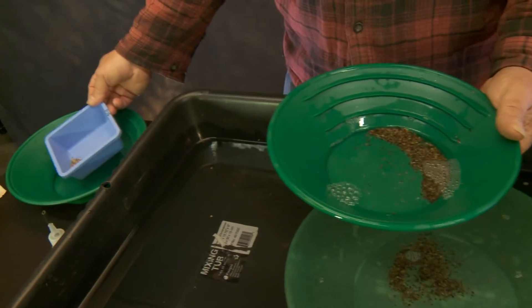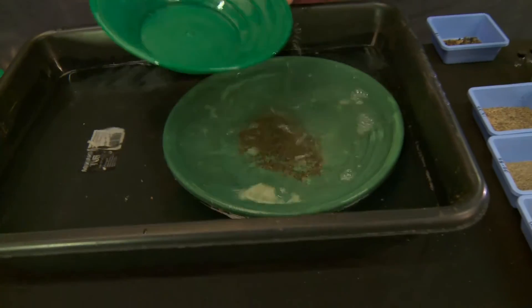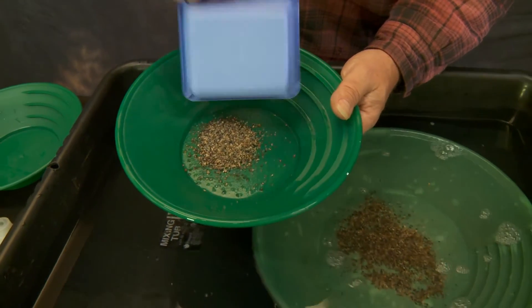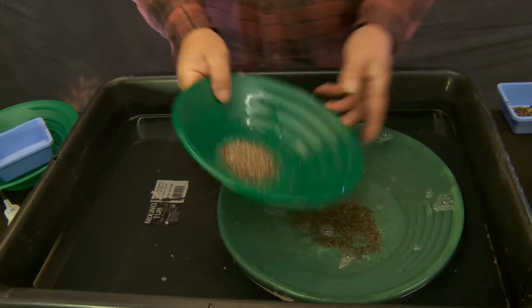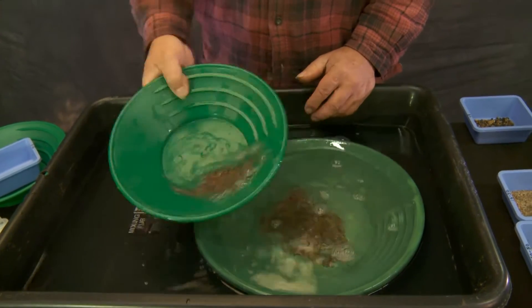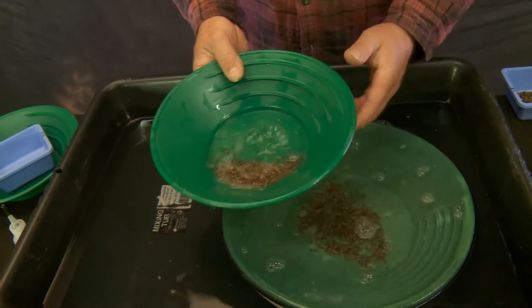We're going to get that gold taken out of there, transfer it into the snuffer bottle, and get down a little farther into the rest of this. I bet there's more material in the remainder than there was at the top. So this is going to be our final count of the 8-to-16. Back and forth, and then we'll wash.